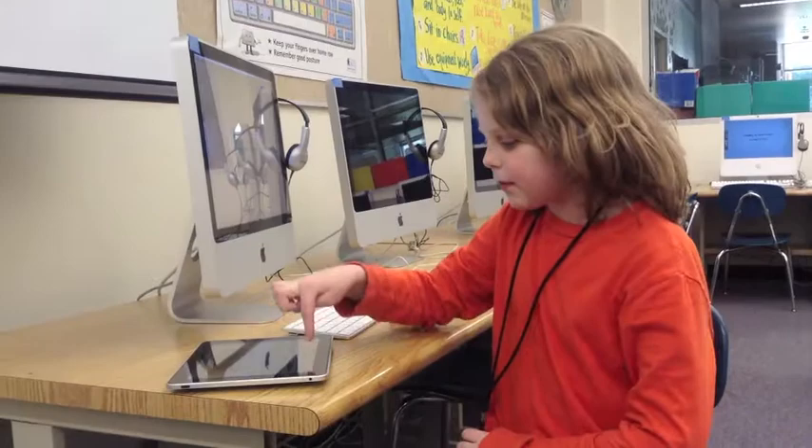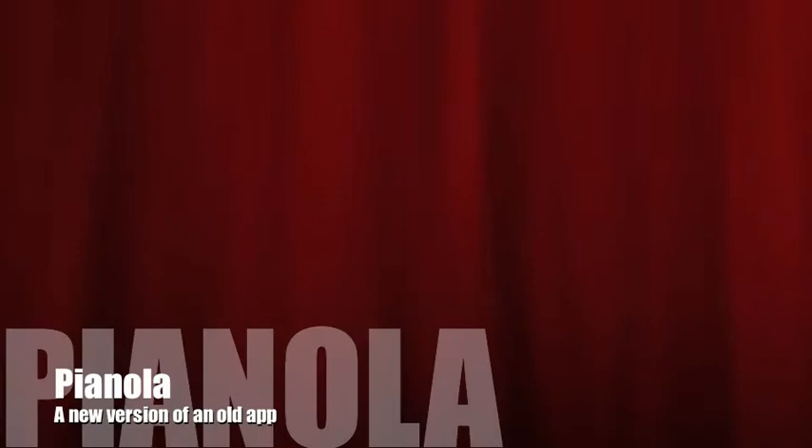Have you ever wanted to play the piano like this? I've got just the app for you!